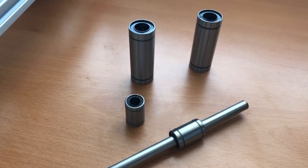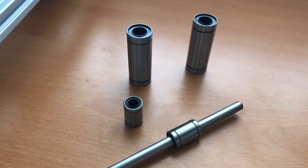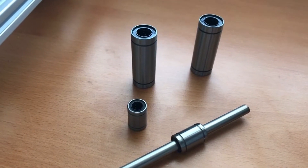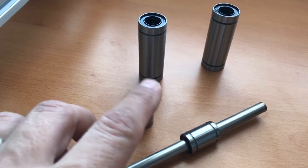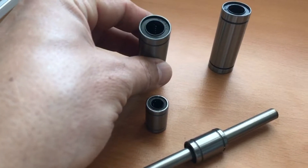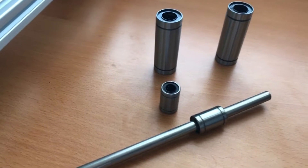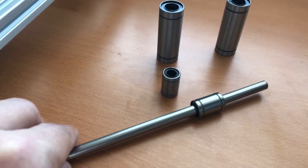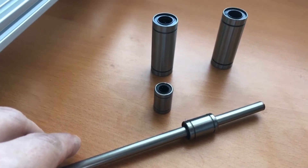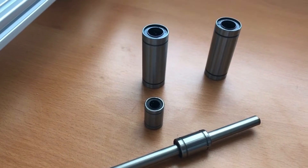Hello, welcome to my channel. I received a question about linear bearings and how we use them on 3D printers, so this video is about this topic. Here you can see a couple of examples. The small ones are LM8UU bearings and the larger ones are LM12LUU bearings, and both work with circular smooth rods like this one here, but there are many types of linear bearings. These are the most commonly used ones on 3D printers, so I will discuss these ones.